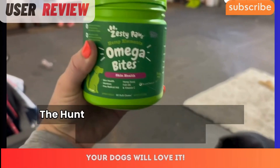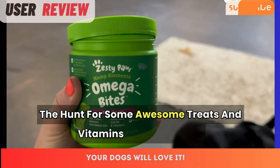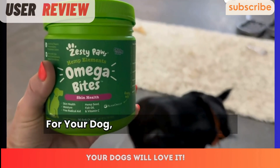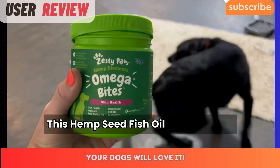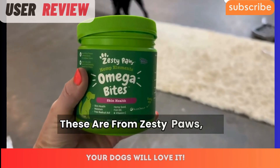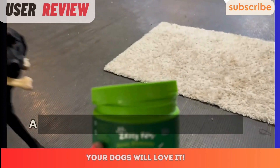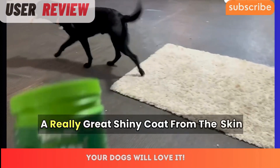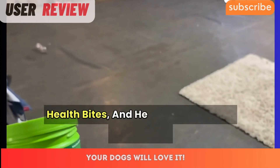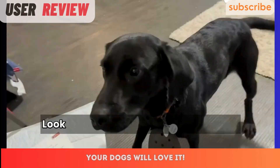If you're picky like us and you're always on the hunt for awesome treats, vitamins, and everything for your dog, you're in the right spot. Here's a view of these hemp seed fish oil omega bites from Zesty Paws — the hemp elements line. As you can see, our dog has a really great shiny coat from the skin health bites, and he absolutely loves them.